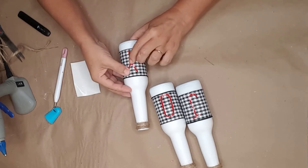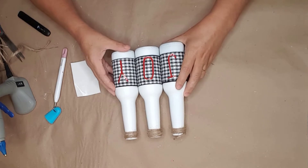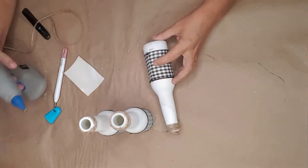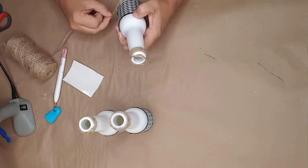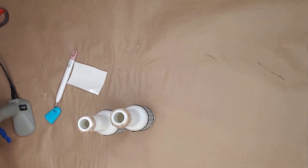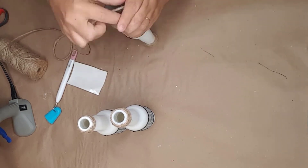After looking at the bottles, I decided to add some twine around the bottom portion of the bottles as well. I started applying the twine right at the edge of the ribbon, making sure I started it on the back side of the bottle. I applied hot glue and wrapped the twine around until I got to the bottom of the bottle.